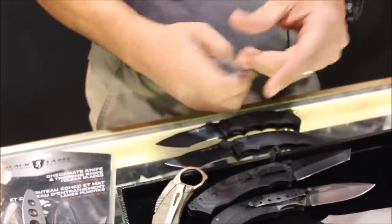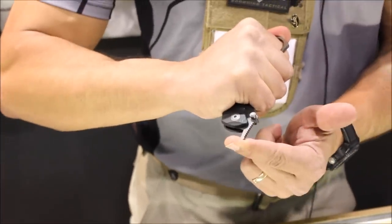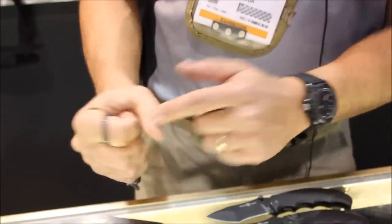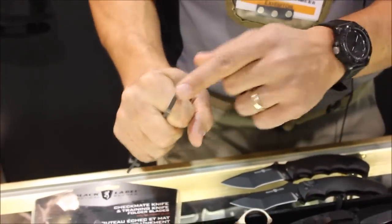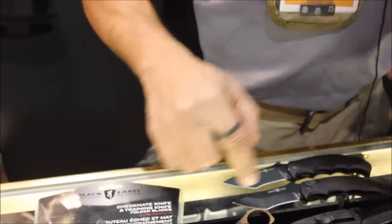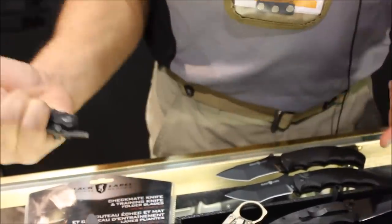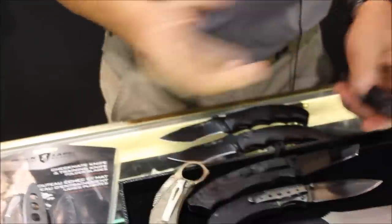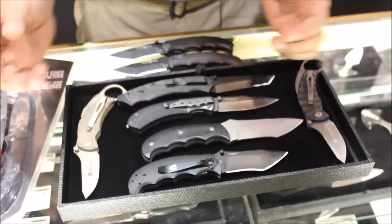It also has features that can be used in a less-lethal capacity — pressure point control and striking — and also has a ring. Some people call it a Kubotan-style ring that can be used as a knuckle protector for striking. So that's one of the new ones we just came out with that we're really excited about. That's just a few of our popular knives.